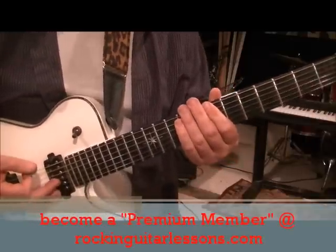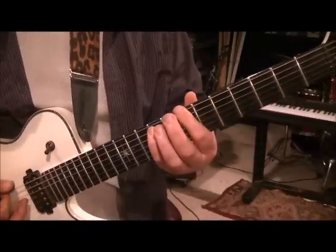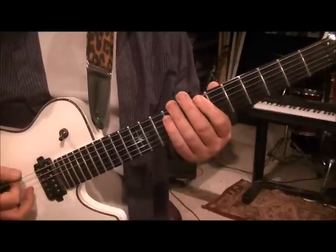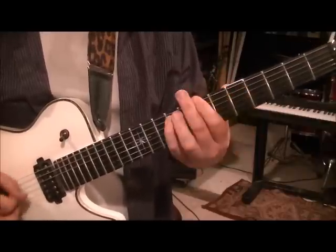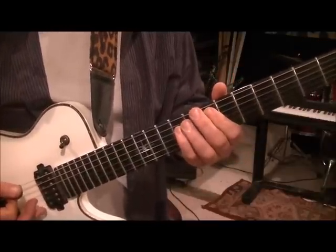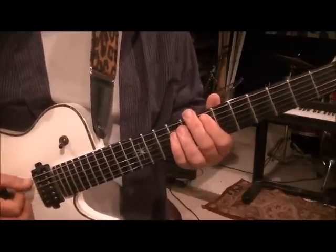Then it's a repeat of those but start on the fifth and seventh fret. So it's five-seven, seven-nine twice, five-seven, seven-nine once. That fourth one you let ring, then go five A, seven D. The same thing repeats on the A and D string - seven A, nine D, two times. Go to five and seven on the A and D, and back to seven and nine A and D but slide after you pick it.